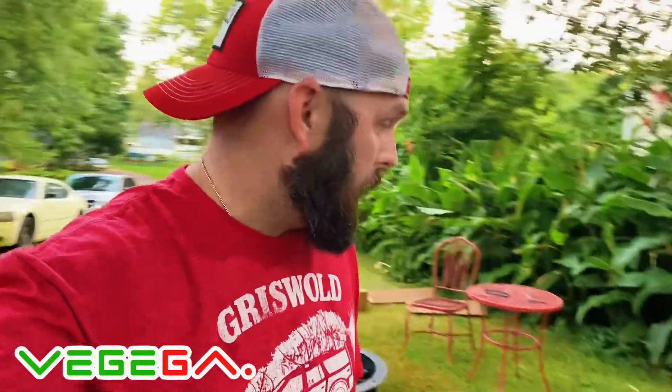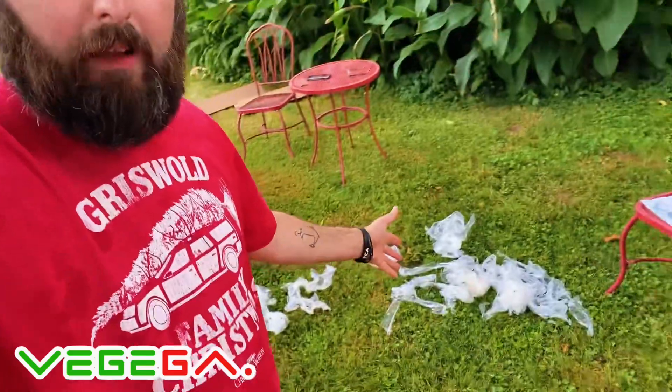It's July the 6th. It just got done raining. It's hot and humid. I'm soaked in sweat just because of the humidity out here. What I hated the most is the plastic that is on top of this thing.